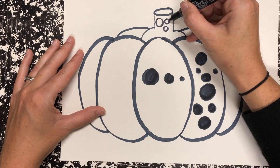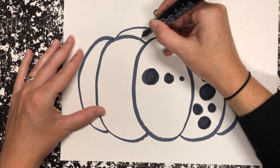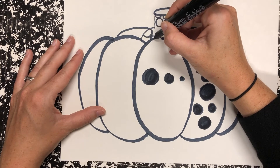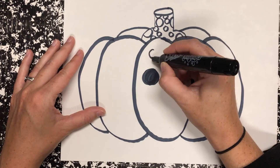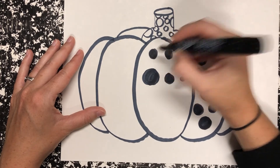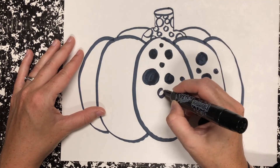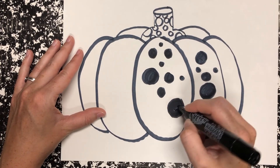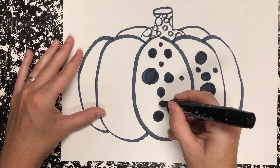And if you want, you could even have half of a dot — maybe it got stuck on the side — so just fill it in. However it works best on your pumpkin, just keep going. Any dots on the pumpkin, we color those in; any on the stem, you don't have to. So we do a variety of different sizes: some Papa Bears, some Mama Bears, and some Baby Bears.